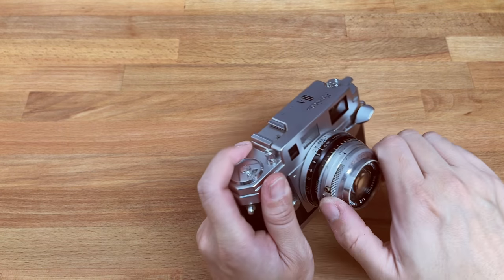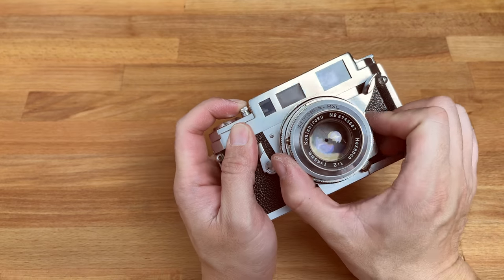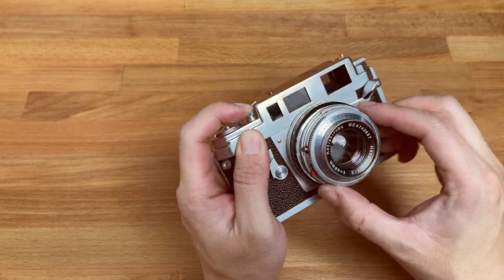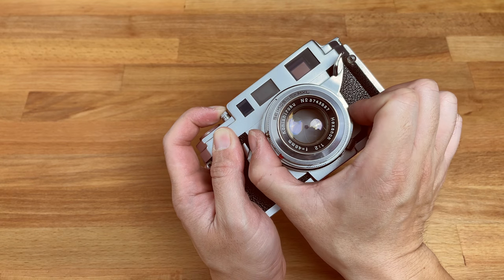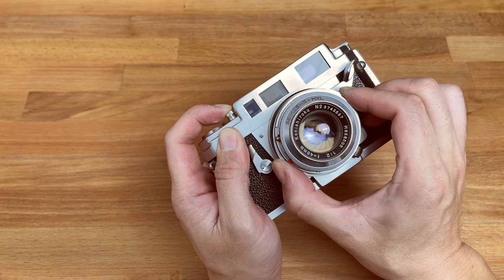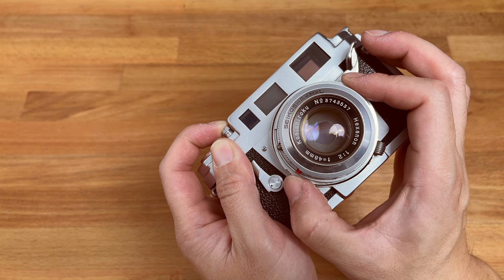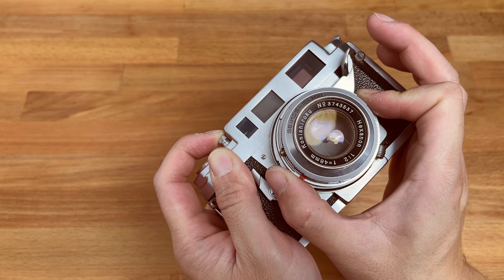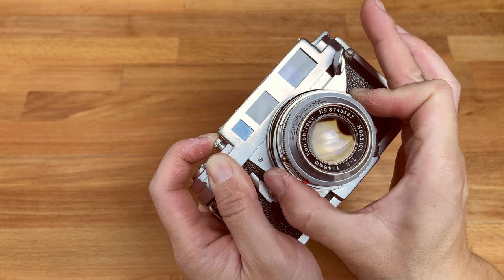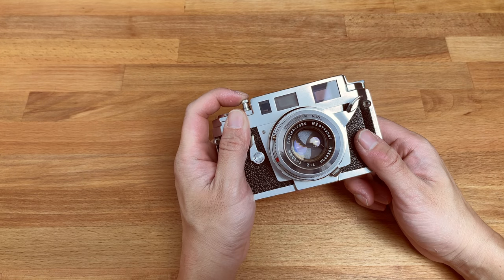I'm going to get it to B mode so you can see the aperture move inside. This is f22 — and that's a plus because it actually goes to f22. Most cameras back in the day only go to f16. The aperture blade is a five-blade system, but it's very well designed. That's how cool it is with leaf shutter quietness.